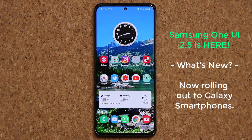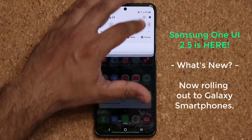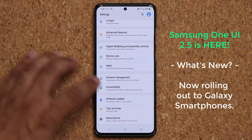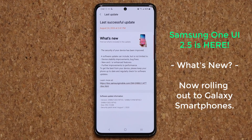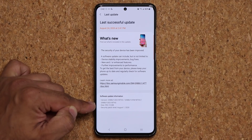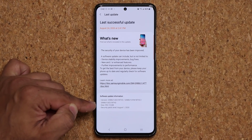Hey guys, Sok here. In today's video, we have a massive Samsung One UI 2.5 update. This is the official update, so One UI 2.5 is in fact here. Let's dive in and see what is new. Let me quickly go into my settings and then go into Software Update. Tapping on the last update done today, the size of the One UI 2.5 update is almost 1GB.